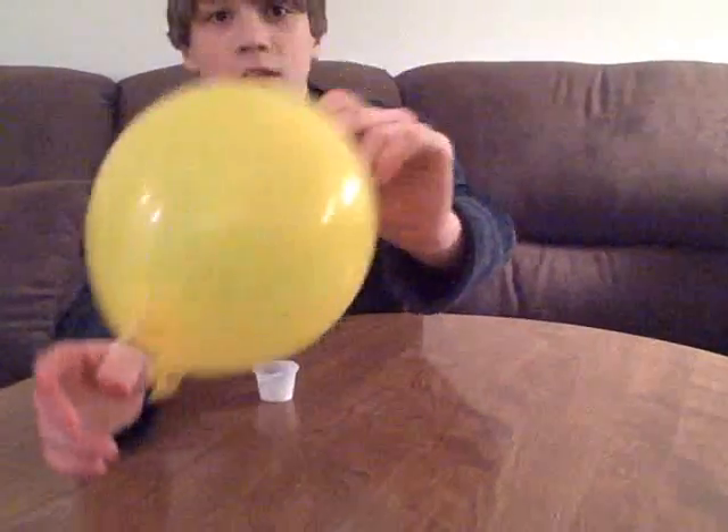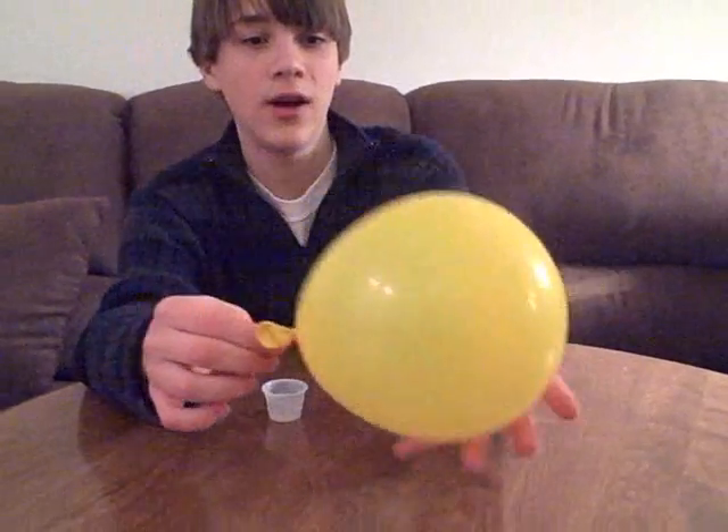And there you are. It's completely speared and it's still full.